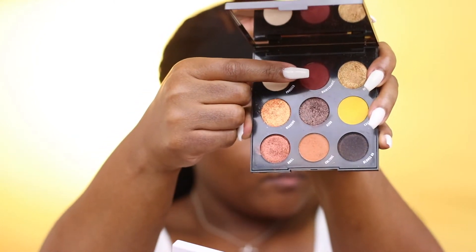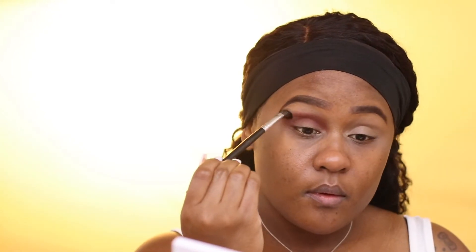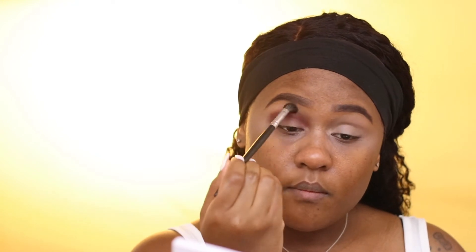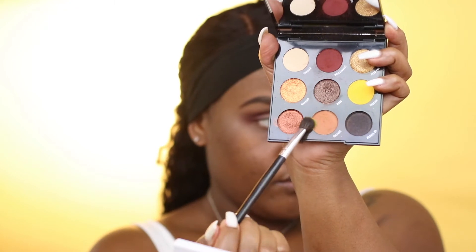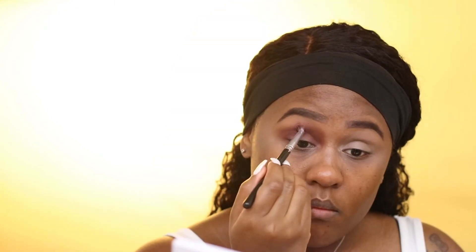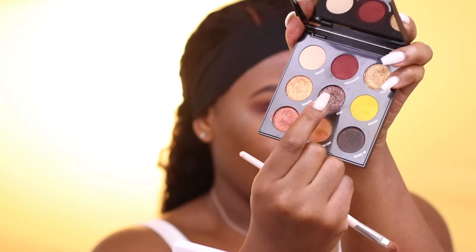I'm using Proceed With Caution, which is the Shayla x ColourPop collection. I'm taking Maintenance, which is a matte burgundy eyeshadow, and just packing that color into my crease area, then going back in with Caution and Culture just to blend out any harsh lines.